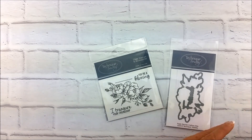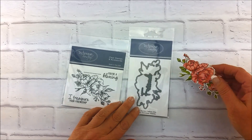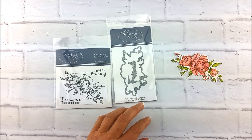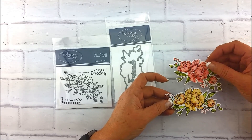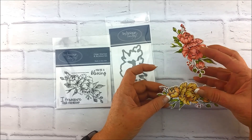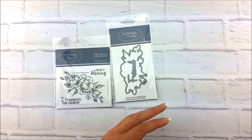The first stamp set I want to show you is called the Fresh Peonies stamp set, and it of course has a set of matching dies. I have been having so much fun coloring these stamps — I've colored them yellow, red, pinks, blues, all of it. You're going to be seeing more about all the different ways we've been coloring these, and then you'll also see projects from the creative team.